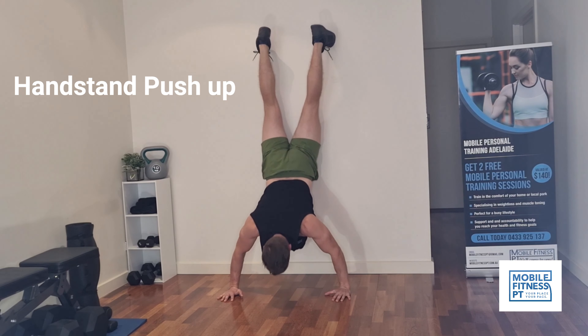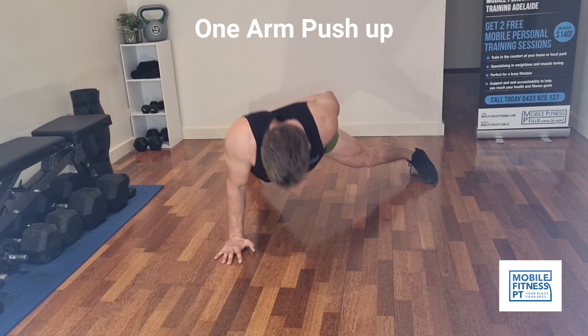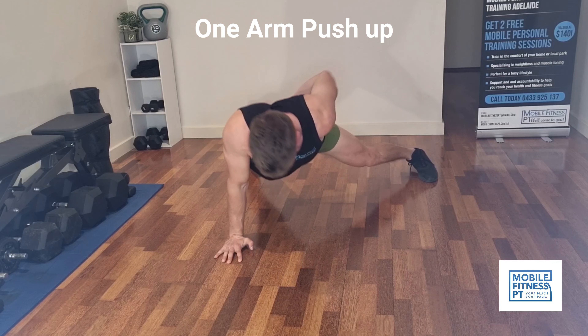Next one: handstand push-ups. I'm doing this up against a wall to help with balance. If you've got good balance you can do it without the wall; otherwise, just slowly walk up the wall.